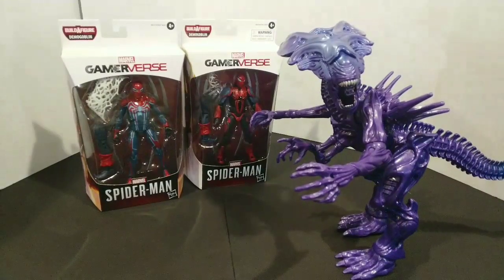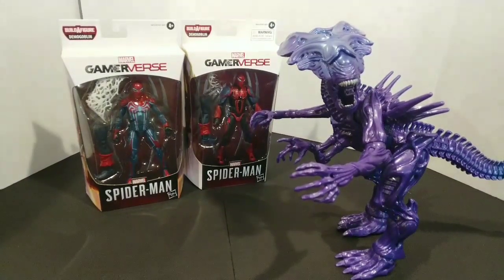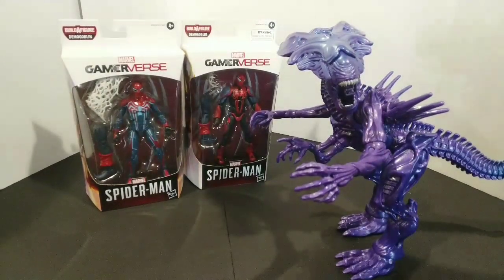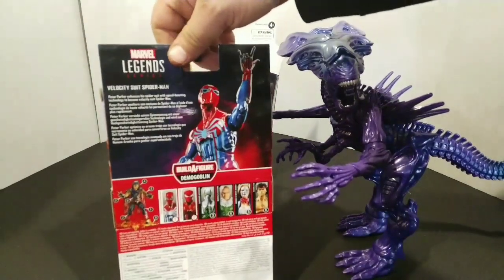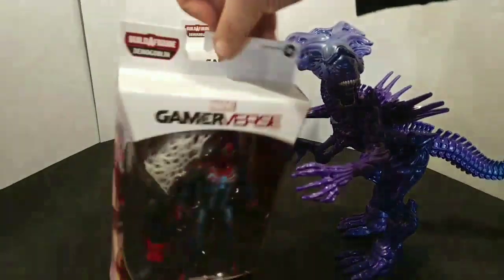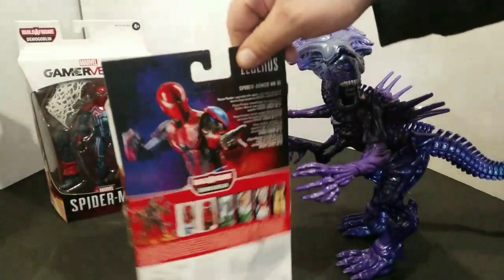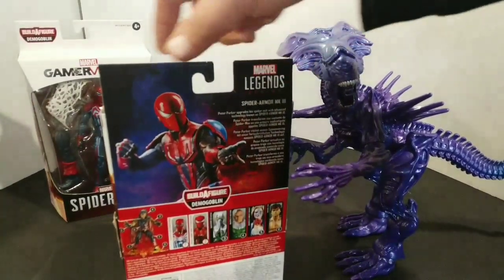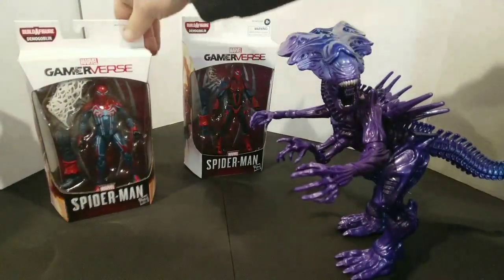Hey everybody, I am back again with another episode of Tossing Toys. We have Spider-Man Game Reverse from Marvel Legends. I picked up two different ones — this one right here is the Velocity Suit Spider-Man, very good looking. Then also we have the Spider-Man Armor MK3. We did pick up both of those at our local Walmart.